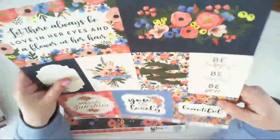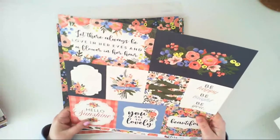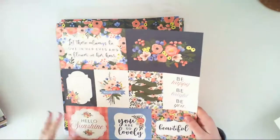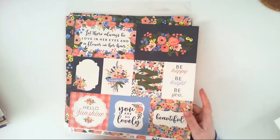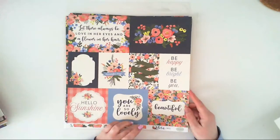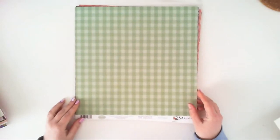What is great with Carta Bella papers is the texture — they are not smooth. They have a texture kind of like watercolor papers, and they look fantastic because of that. This paper is not shiny at all, it doesn't reflect the light, and I really love the paper texture. All Carta Bella collections have this texture.